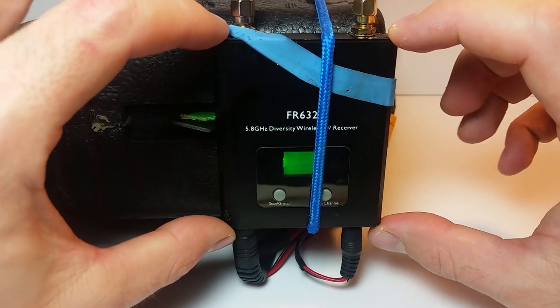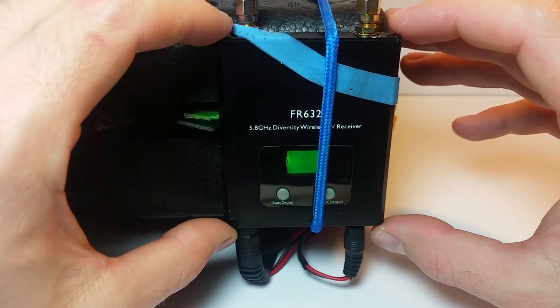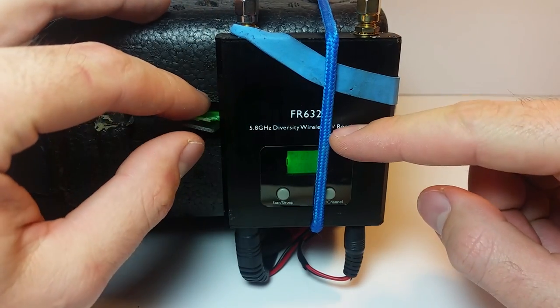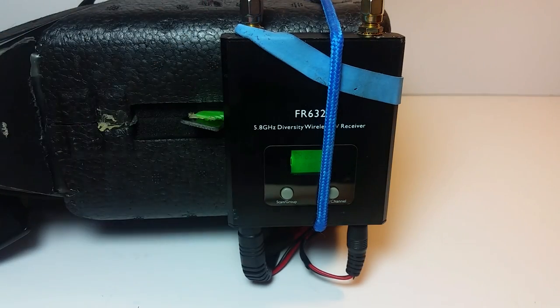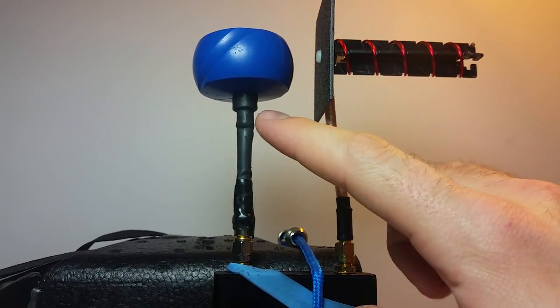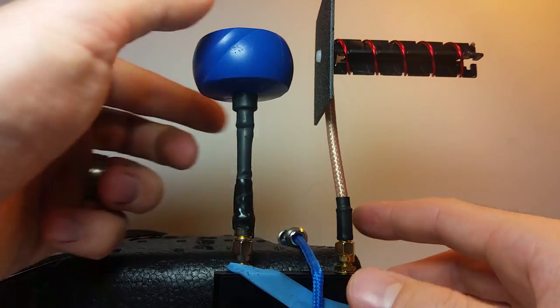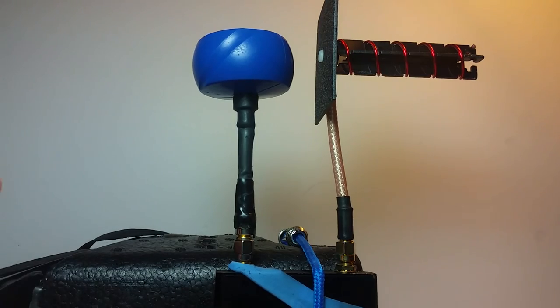Instead of using a regular non-diversity receiver, I've got the FR632 diversity receiver, which does a fantastic job. It allows me to have a 5-turn helical and a circular polarized Mad Mushroom from Video Aerial Systems — two of just the best antennas you can buy. They work really well.